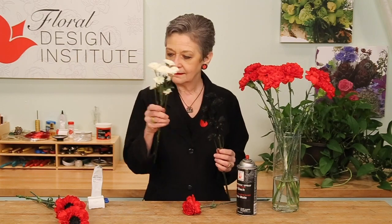You need chrysanthemums, button style. I started with white, spray painted them using Design Master with flat black to get the center.